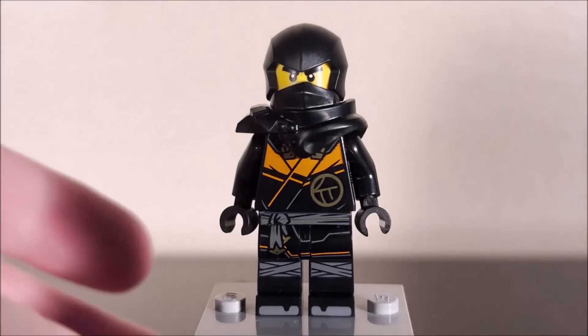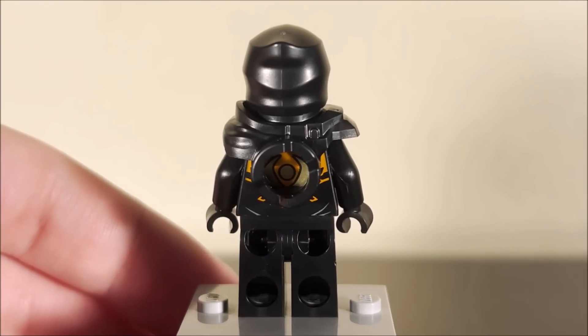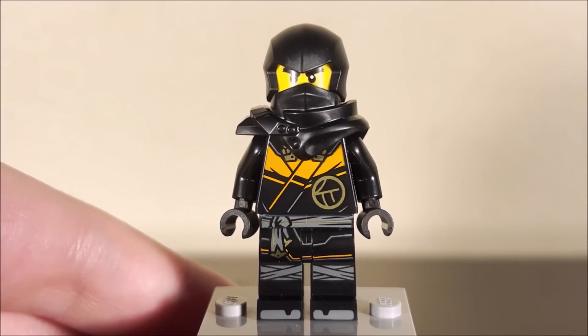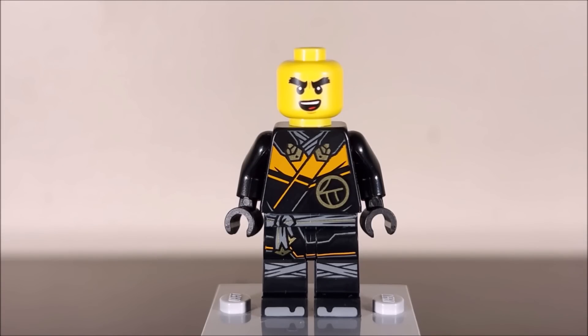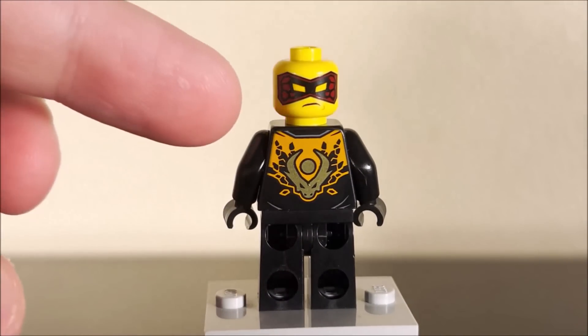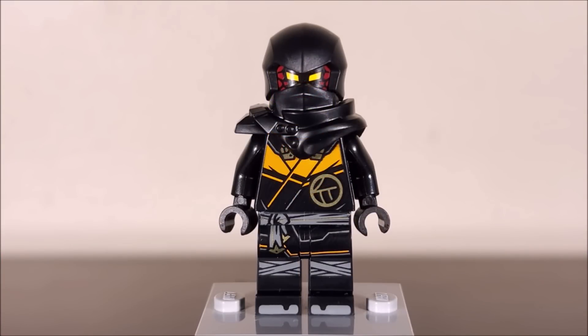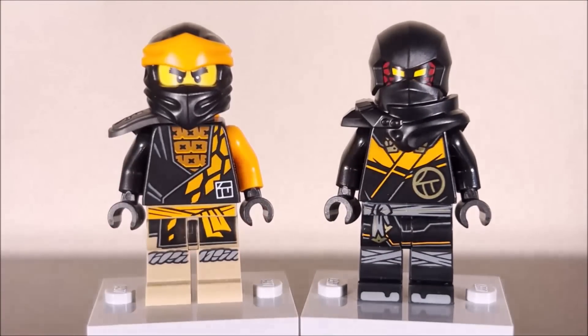Next up, we have Cole. Very awesome color scheme — the blacks, the oranges, the gray, all of that is there. Cole is my favorite ninja overall, though I'm not sure he has the best Dragons Rising minifigure. I think that might still go to Jay, but overall very solid printing and coloring. Dragons Rising also gave Cole an awesome new facial expression. I'm not a huge fan though of the back of the head with that alternate mask thing — I can't imagine why they went with red for those rocks instead of an orange color, since it kind of throws it off. Bringing in the Ninjago core version of Cole, these two look great together, though that red on the Dragons Rising Cole I don't like at all.